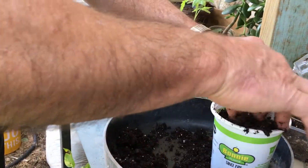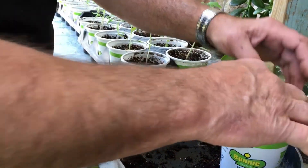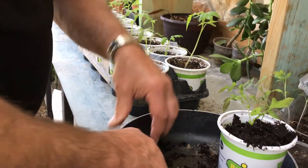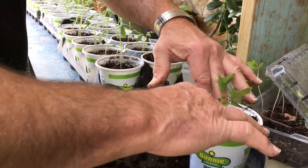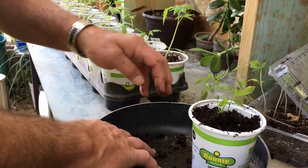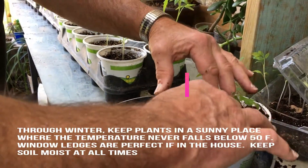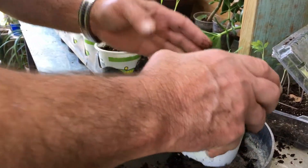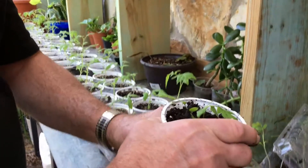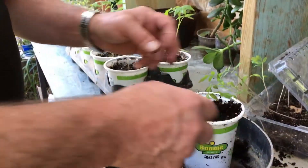You can even bury some of the lower leaves — it's okay, you won't hurt it. You just want the top sticking out so it can get photosynthesis and reach the sun. It'll start growing, and at this point it's going to grow twice as fast as before because the stem will develop into root very quickly. Keep it moist, and eventually it'll be root-locked all in there, just like what you buy at the store — ready to plant within about two weeks.